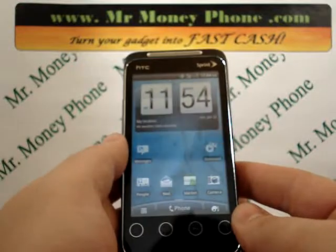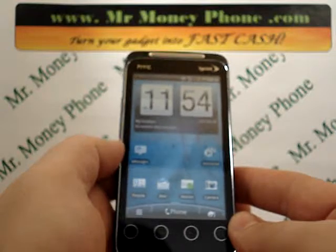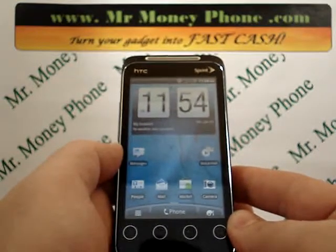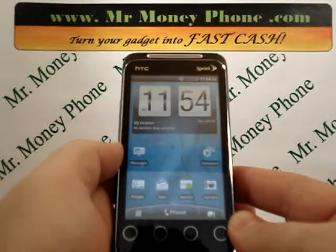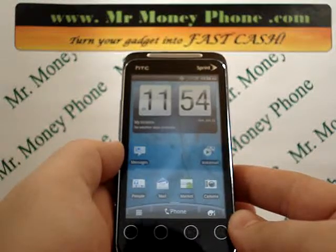This is a pretty simple method. I do want to warn you before we proceed — this will remove any information from your phone, including your phone numbers, email addresses, photos, videos, etc. Prior to doing this reset, make sure you back that up, either send it to your computer, another phone, or back it up on an SD card.